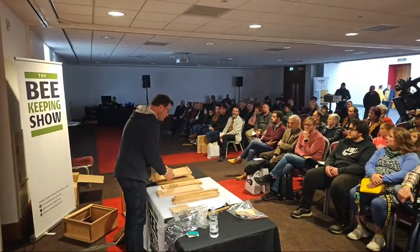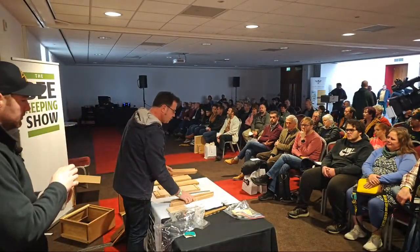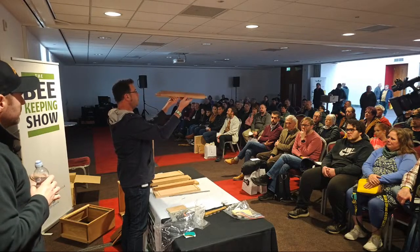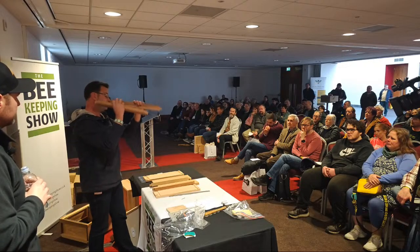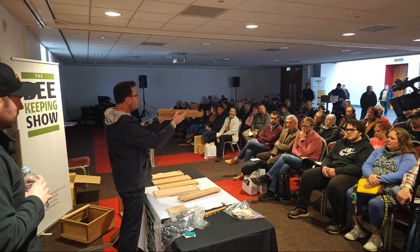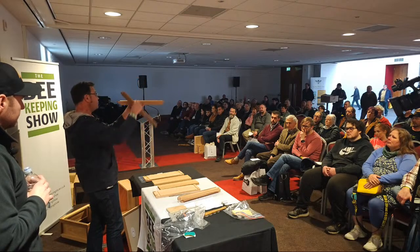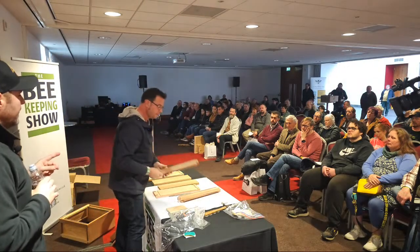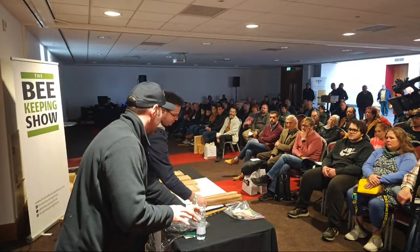Here are all the components - it can look a little daunting when you first unpack it. You'll have two end panels with rebates for your side panels to slot into. Then you'll have these things - some people call them locking bars, some call them fillets. There are four of these and two types: filleted ones that go at the top, where that fillet is the ledge your frames will sit on, and bottom ones with a sloping chamfer to help water run off and form the bee space.